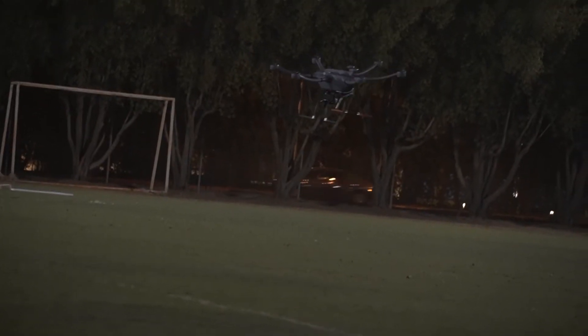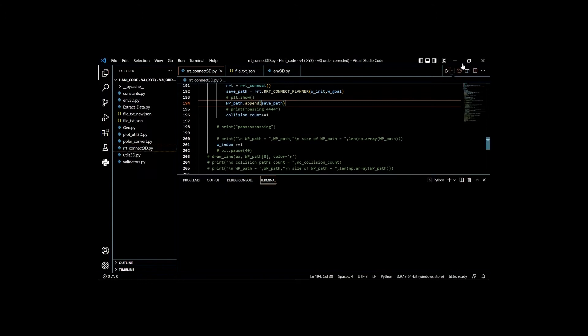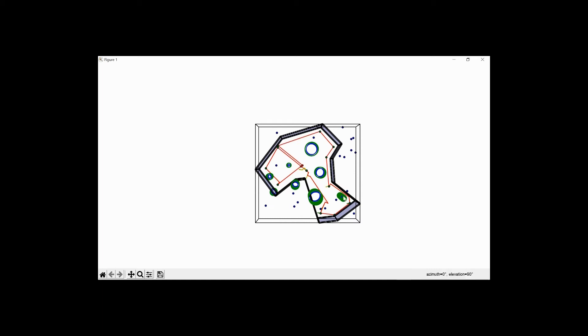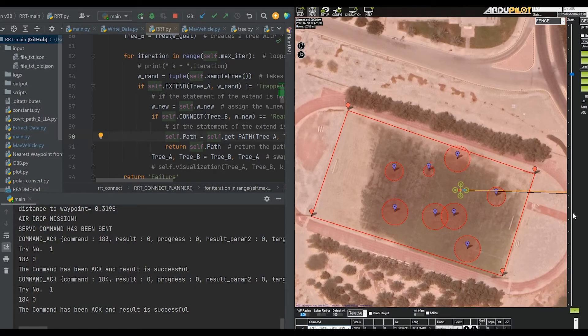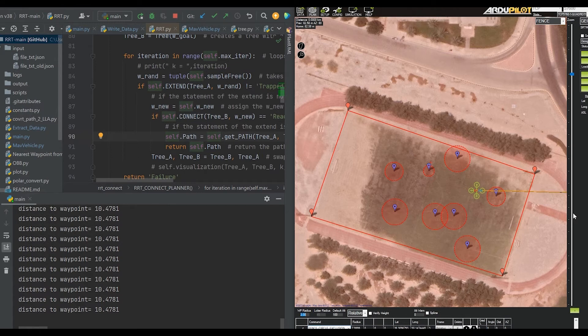We faced challenges when creating an algorithm that extracted data coming from the competition server to find a safe path between waypoints while avoiding obstacles. By diligently working and continuously improving our systems, we not only achieved these objectives, but also added an inflation factor which accounts for the drone's size to the obstacles and the boundary border to ensure further safety. We tested this algorithm in 12 flights with a variety of obstacle configurations and placements. Using uniform obstacles to verify avoidance, the drone successfully avoided all 8 obstacles present in our environment.